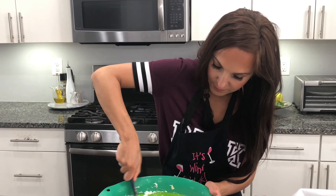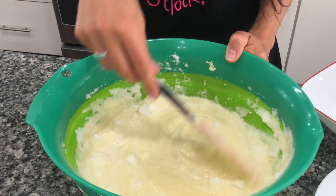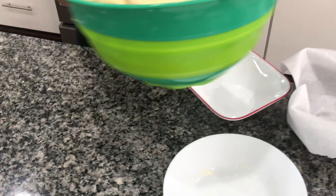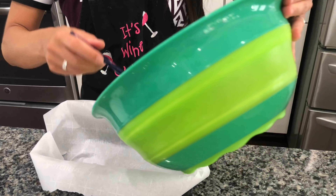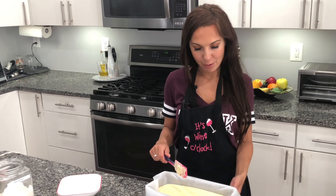We are almost done. Now we just pour this batter into the pan and bake for about 50 minutes. The batter is ready — I will put it in the oven for 50 minutes and then I will show you the final result.